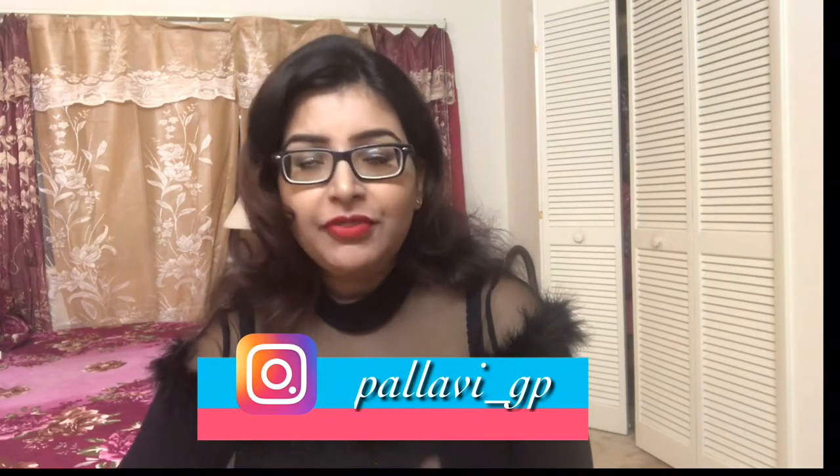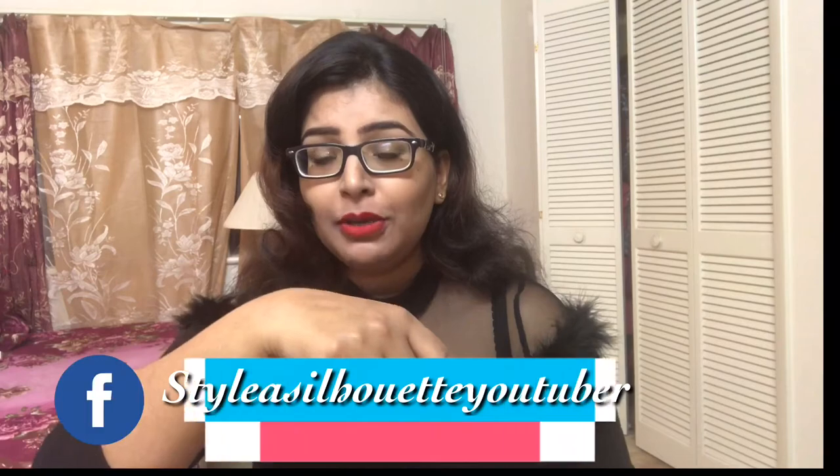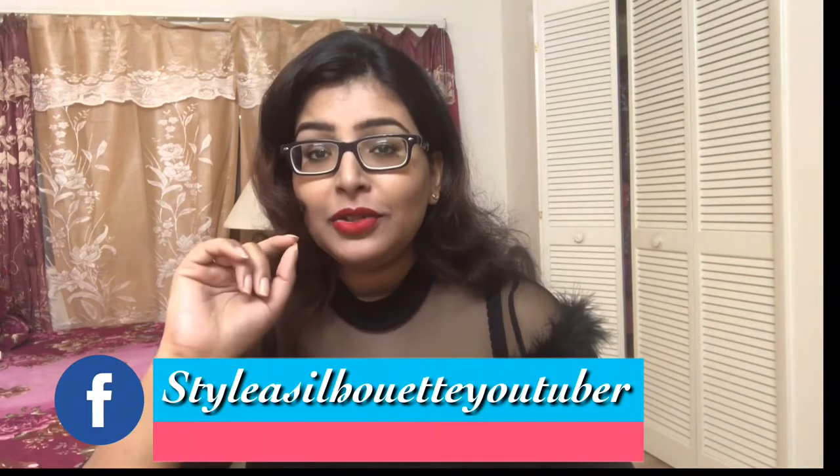Hi everyone and welcome back to my channel. If you're watching me for the first time, I make videos on fashion, beauty and lifestyle every Wednesday. If you're new to my channel, please subscribe and press the bell notification next to the subscribe button so that you will be notified every time I upload a new video.